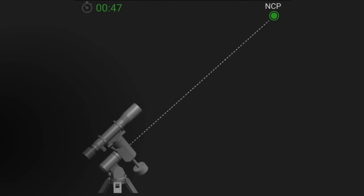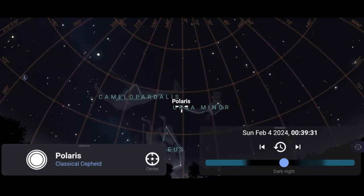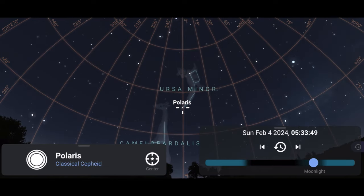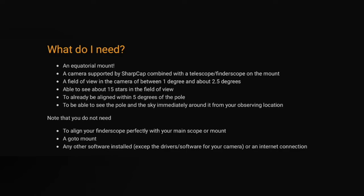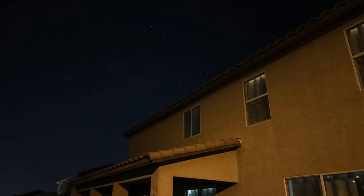Polar aligning can be a tedious task that can leave someone just learning this hobby feeling defeated and pack away their equipment and not feel motivated to get out there and image our beautiful universe. But it doesn't have to be that way. There are programs out there that can make polar aligning easy, such as ASI Air and SharpCap, both of which do an amazing job, but they are restricted to the field of view and the portion of the sky that you can polar align in. But what if you have obstacles in the way that you can't get to that portion of the sky?